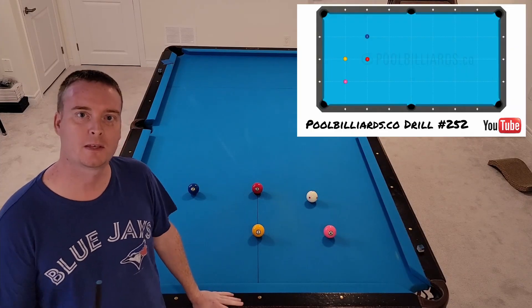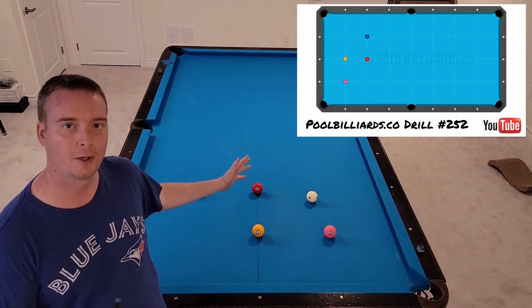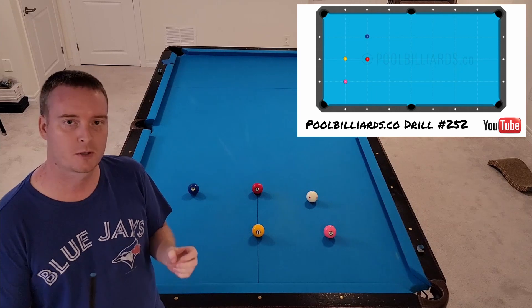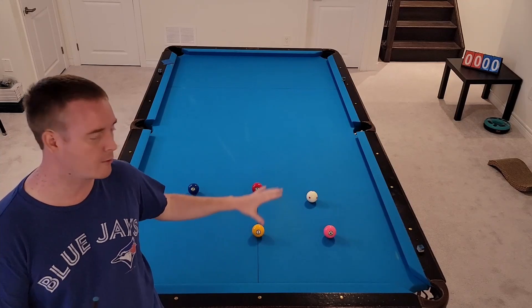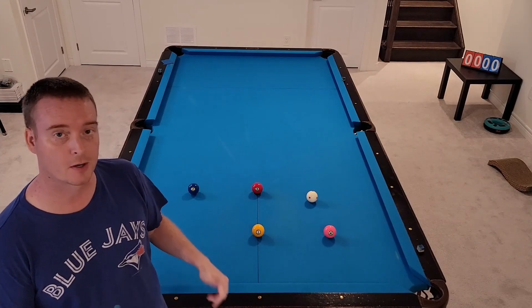Hey guys, welcome back to my channel. My name is Danny. For today I've got a very basic setup, but this drill takes into the principle and really stresses it — planning ahead and knowing where you want to land to get on to the next ball. Thinking ahead is very, very key in pool.